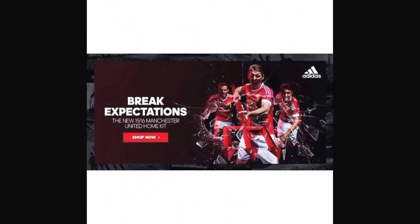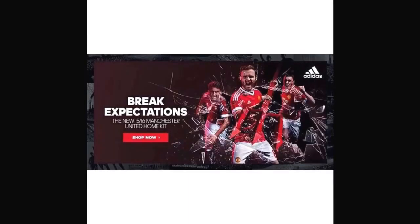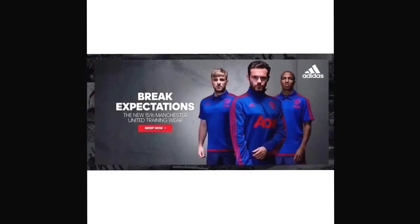Breaking expectations, here's the team: Bastian holding the trident with Mata and Herrera on his side — looks cool. And then in this picture, Mata, Herrera and Jones, with Mata taking the trident.